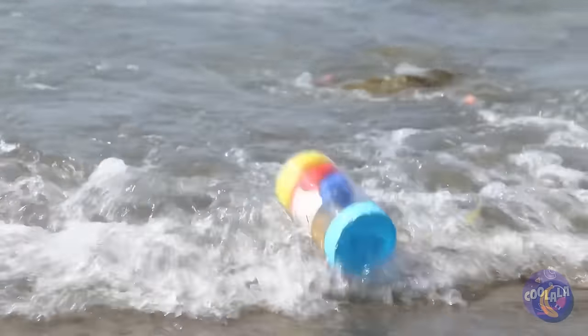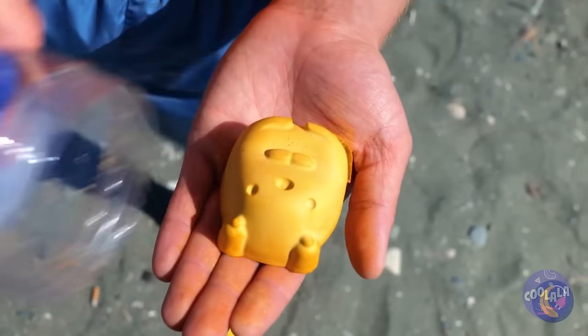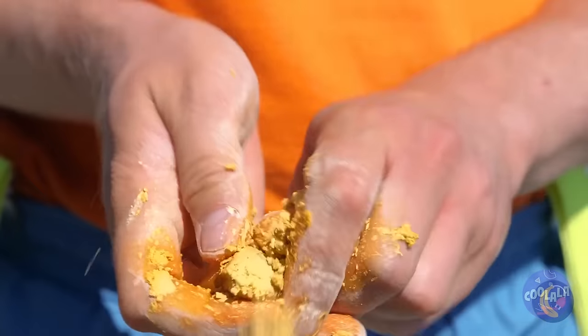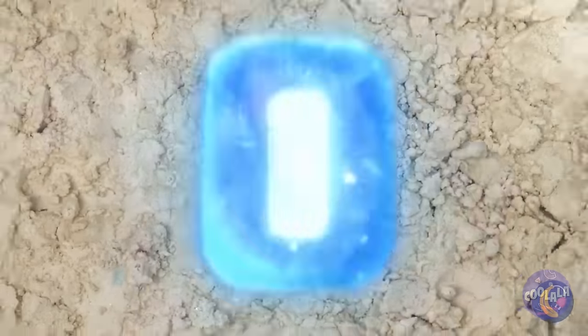Look, there's a bottle. Open me? Can't see why not — there's something in here too. It's a letter O. Add some water and watch it grow big and strong.